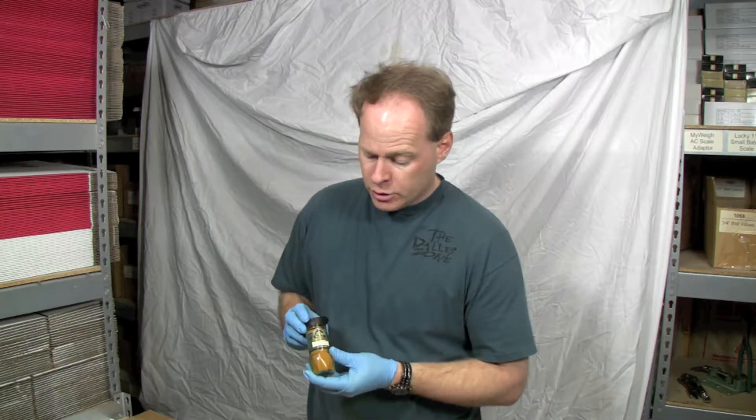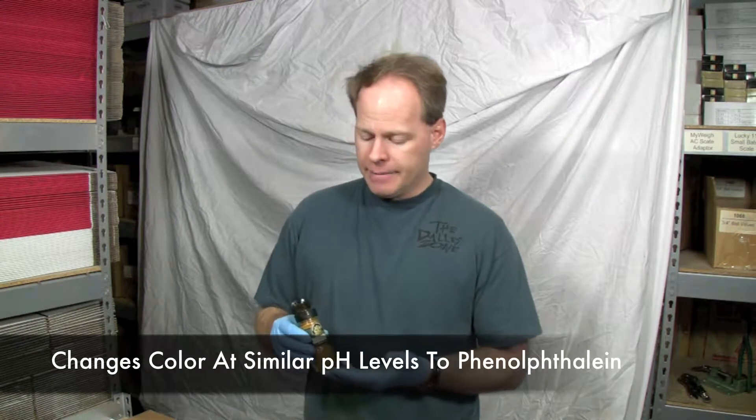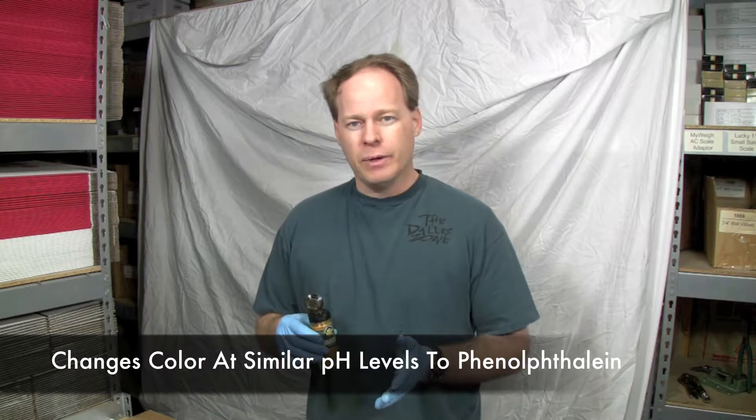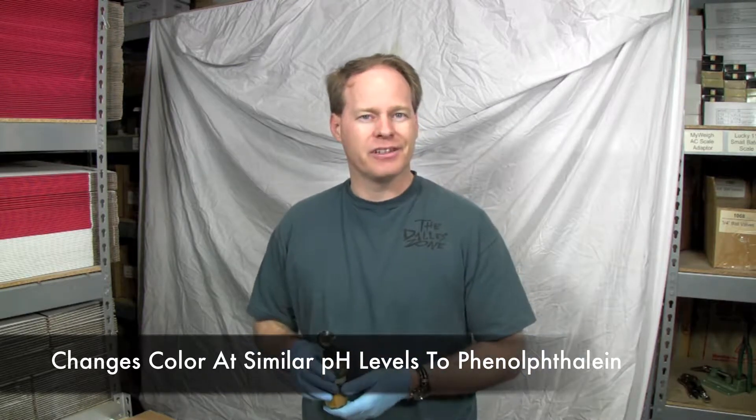I went down to Walmart and picked up this turmeric powder. Turmeric powder is an organic spice, but it has properties in that it changes color from this tan color to somewhat of a red color when it gets in a basic solution. So it works just like using phenolphthalein.